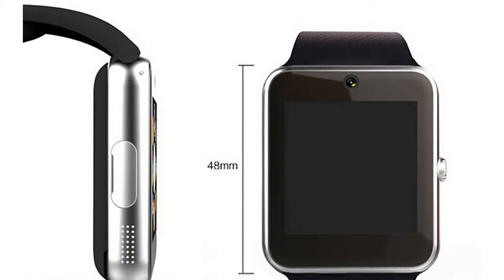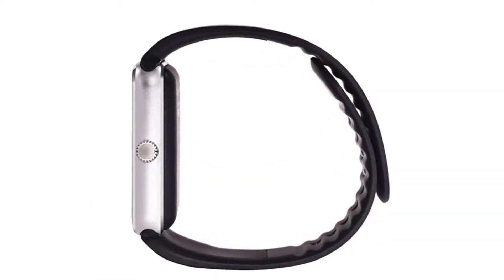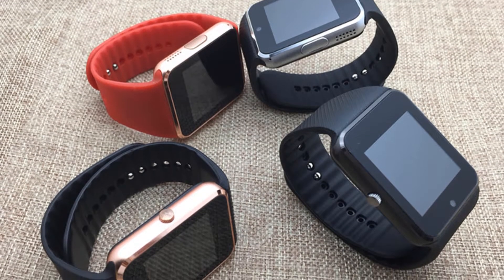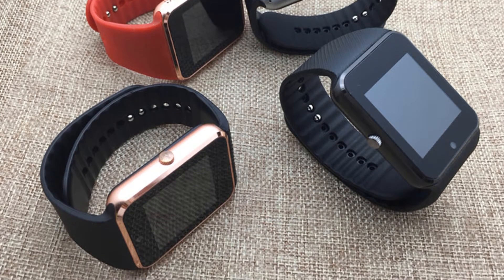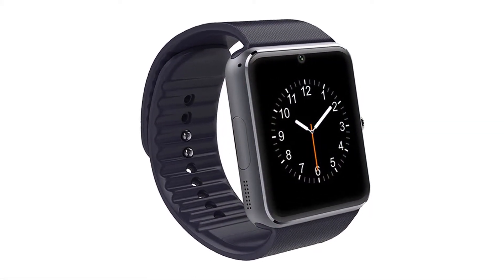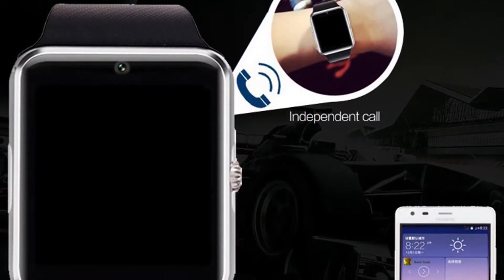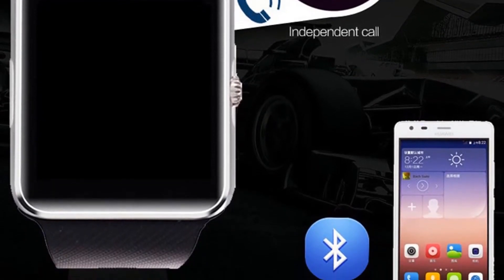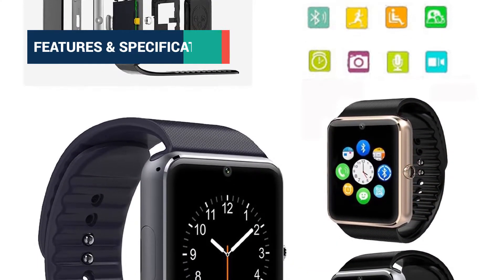It has a very sturdy rubber band, but it is very stiff and at times can be difficult to get tight if you have a skinny wrist such as mine. The fastener on the band is a double pin which holds well enough when fastened and I have yet to have it pop off. The LCD touch screen is very responsive and the housing is made of hard plastic. The chrome plastic cover on the rubber micro USB charging port dust cover has a tendency to come loose and fall off.